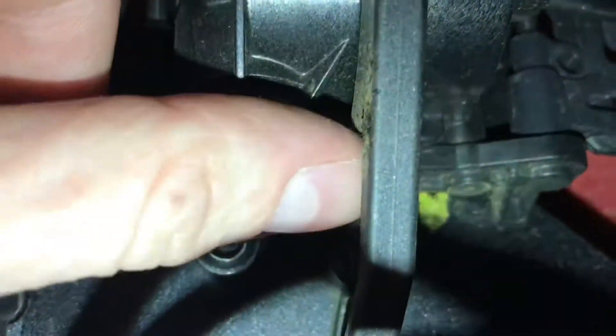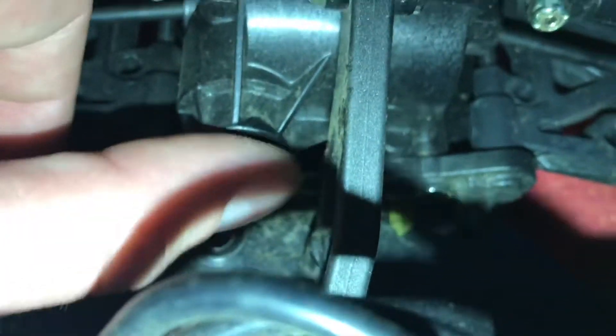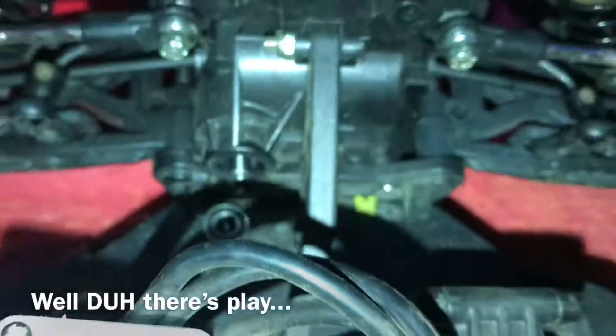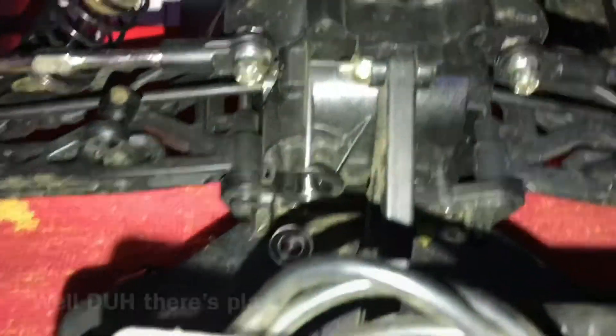The bearing fell out. There's a crazy amount of play — insane amount of play. And that appears to be all three right there.